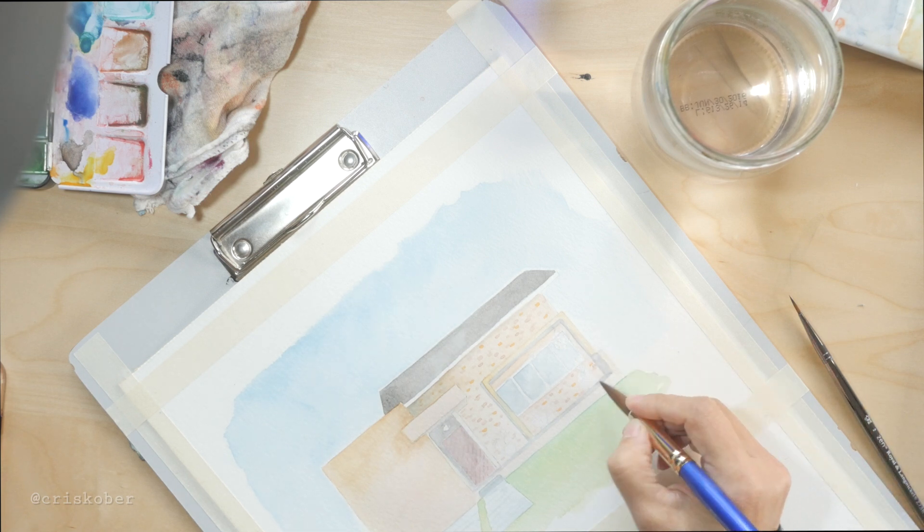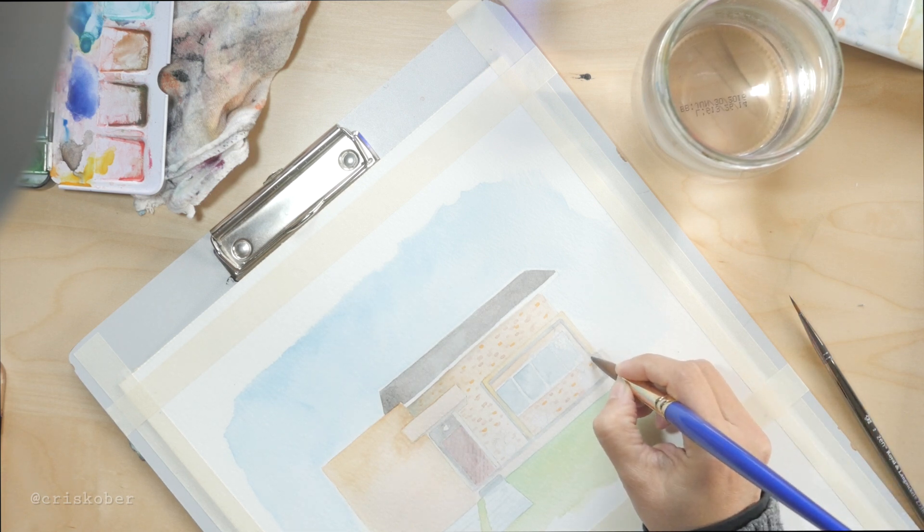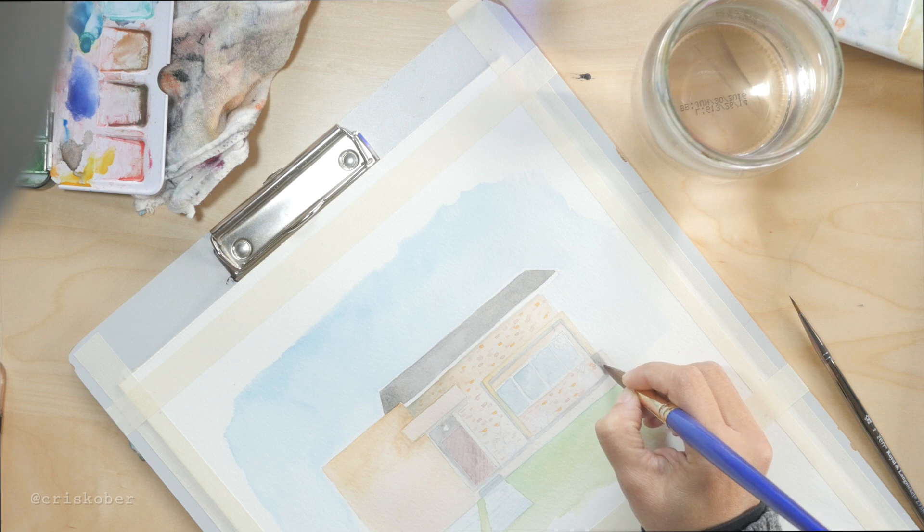Now it's getting towards the end and I'm creating more contrast on the roof. I just darkened it up and added some shadows to create a little bit more depth.